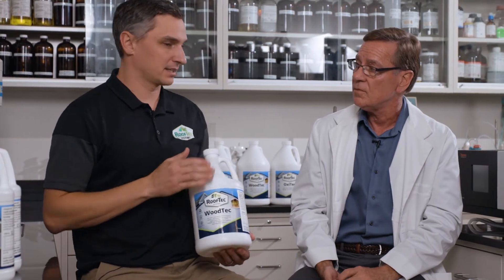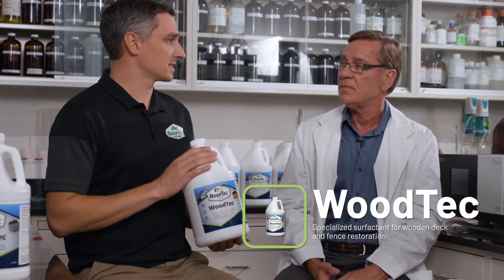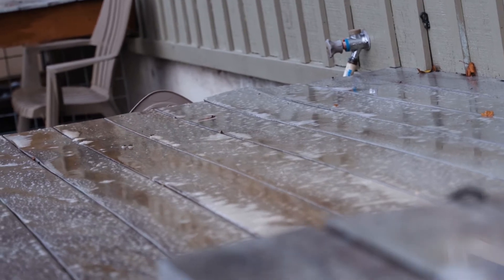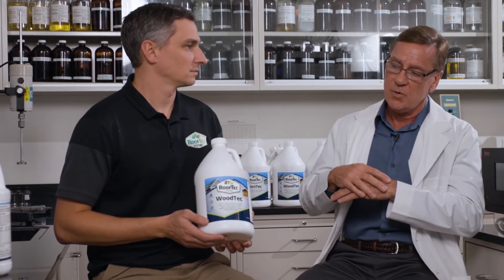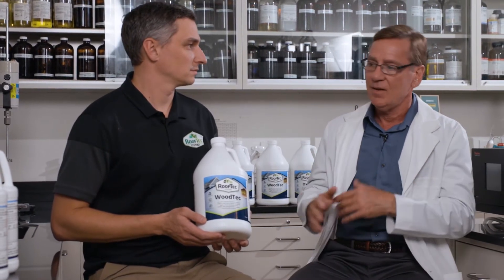The third product in our general cleaning lineup is Wood Tech, used for cedar shake roofs, decks, siding, and fences. Bleach will break down stains but also affects the color of wood materials like cedar and decking. So it's very important to have an even distribution of bleach on the surface so you don't create problems with different shades of brightening. Wood Tech creates a uniform distribution of bleach, allowing it to permeate through the upper layers of wood without causing issues with uneven brightening.